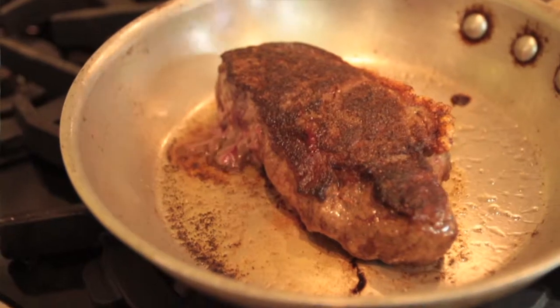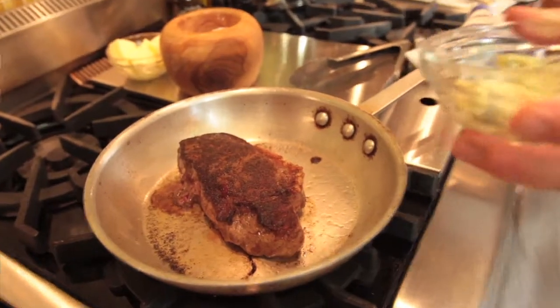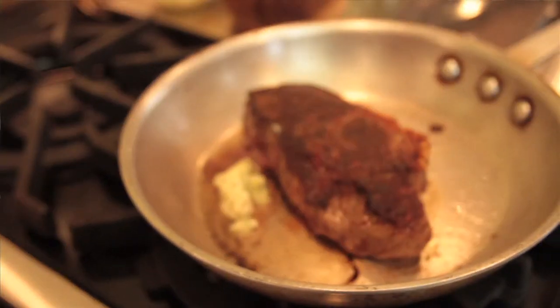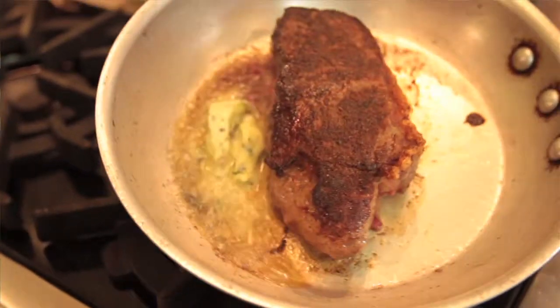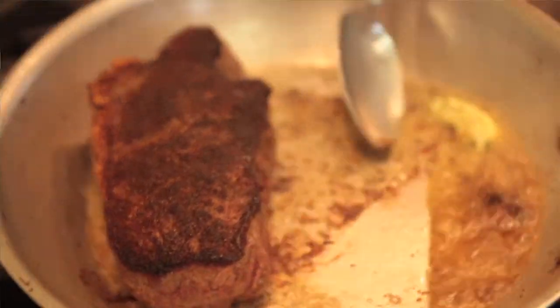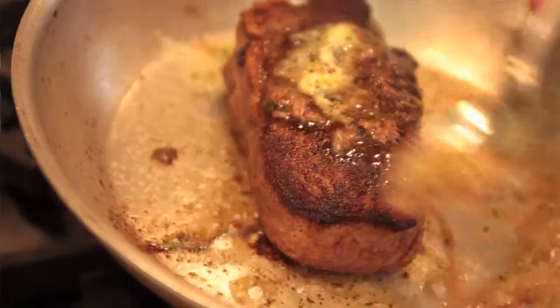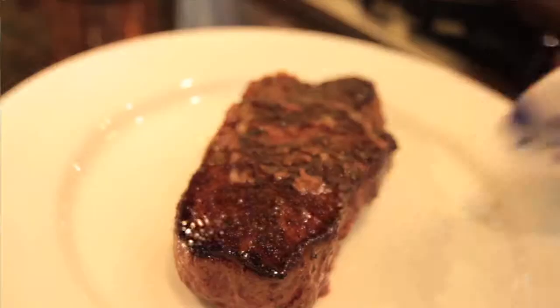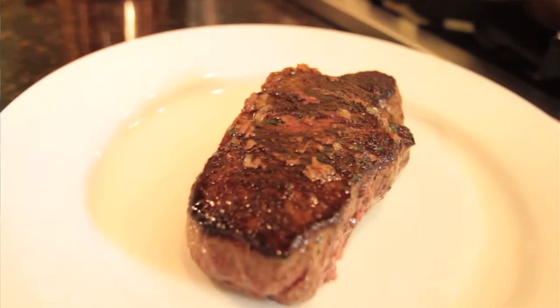So all I'm going to do is take a little bit of our steak butter. This is different than our fish butter just for the fact that it doesn't have lemon in it. And again, just going to baste this steak with a little bit of fresh herb butter. And there you have it — just as easy to do at home as it is in the restaurants.